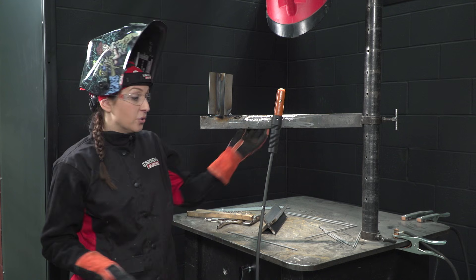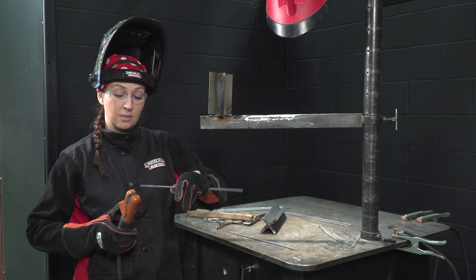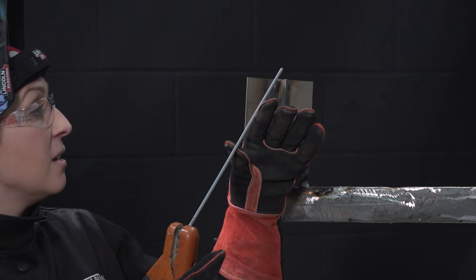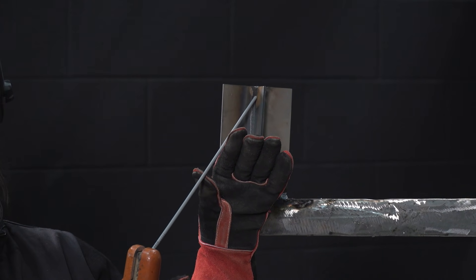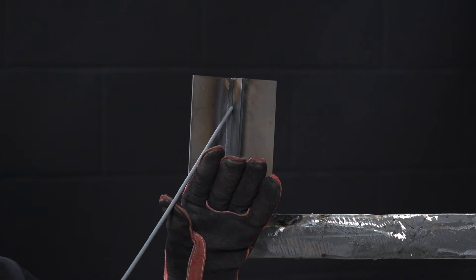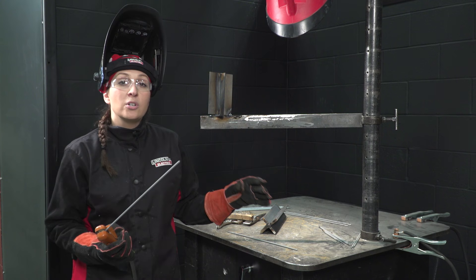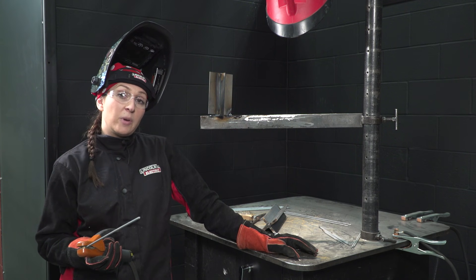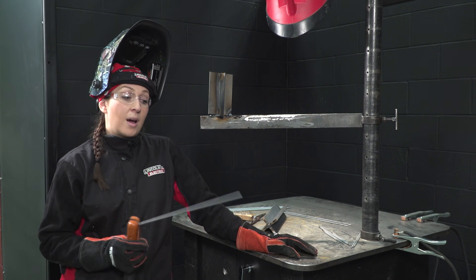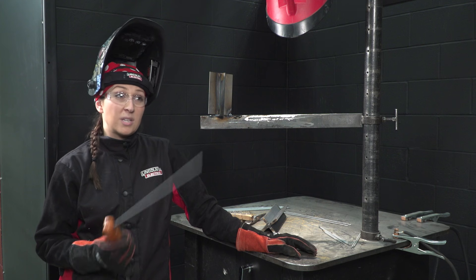To do a vertical down weld, first I'm going to do a dry run — my machine is off. I'm going to start by striking off at the top of the plate and then you can either do a straight drag or a slight weave back and forth, almost more of like a beer shake than a weave as you're going down. It's going to be pretty fast-paced and you want to keep a very tight arc. Some people prefer to keep a shorter arc and turn the amperage up a little bit higher, and some like to keep a slightly longer arc with their amperage a little bit lower. I'm one of those people that likes to keep a shorter arc with my amperage a little lower. I'm going to run at about 90 amps for the 10-gauge that I'm using.